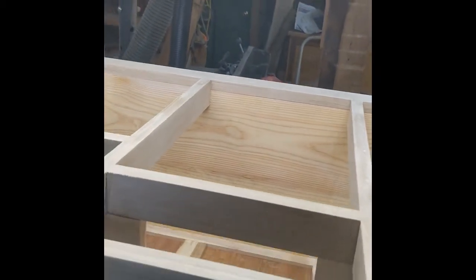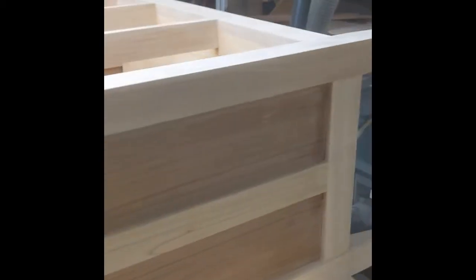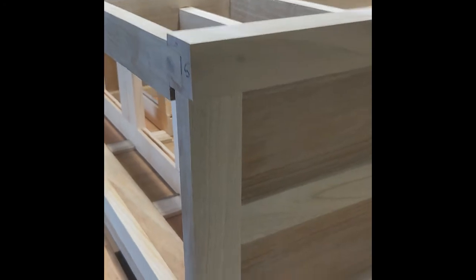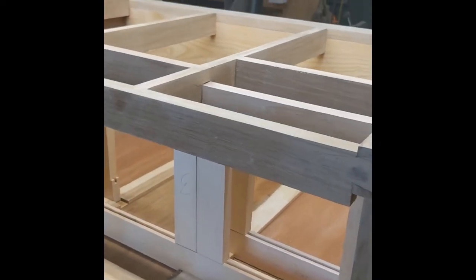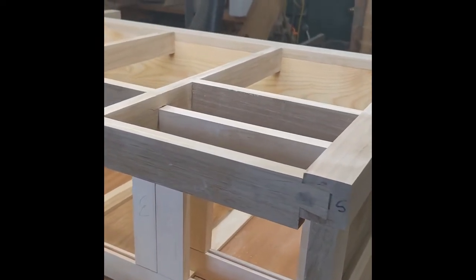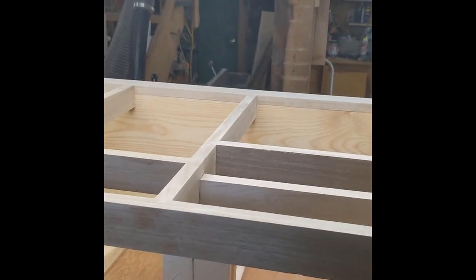We also have traditional mortise and tenon in the side panels and the rear, which is a full rear paneled back. I cut those on the Shopsmith horizontal mortising tool - the slot mortiser, which I'll show in a separate video. There are 22 of those mortise and tenons. The tenons I just cut on the table saw - the cheeks - and route away the waste with a flat bit so I get a nice flat tenon.